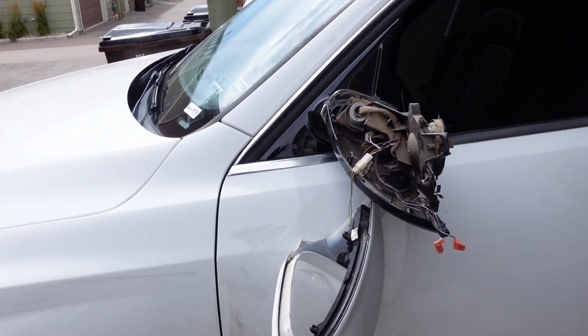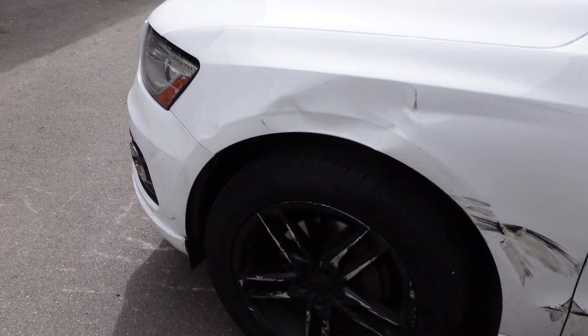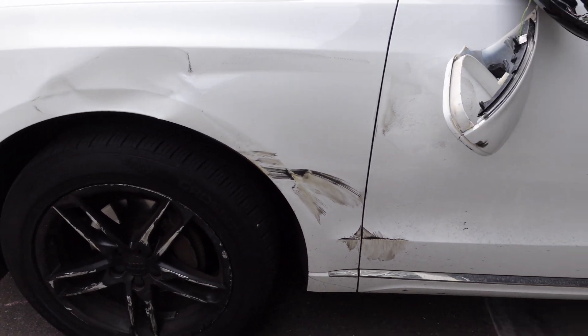Look what happened to me on my way home from getting this GPU.